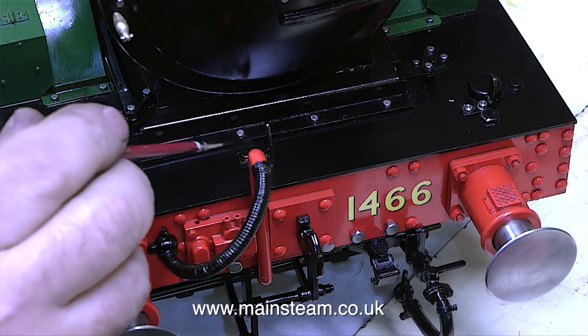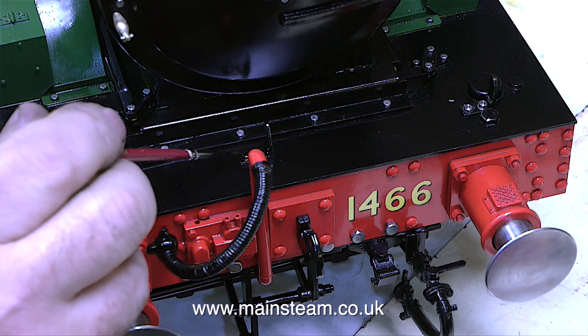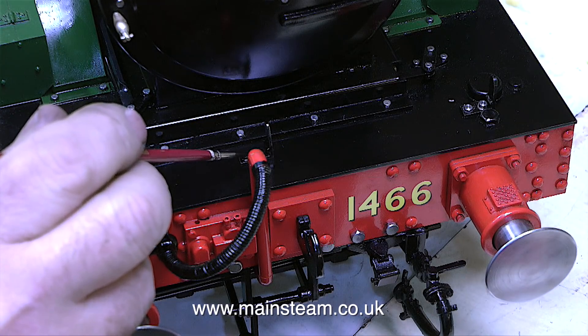Fitting these very small 8BA hexagon bolts was the real test of patience, but I got there in the end. In this clip, I'm just touching in the bolt heads with some black paint.